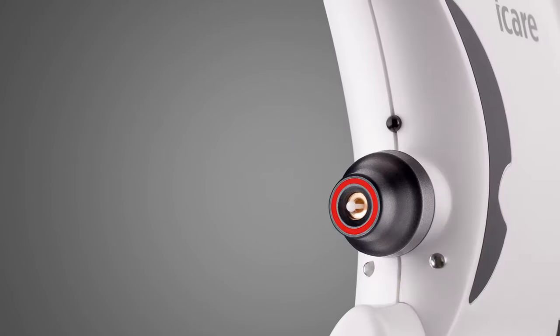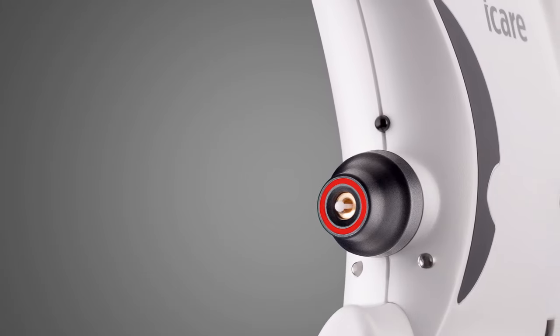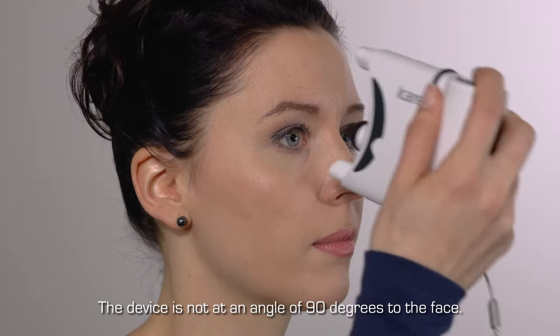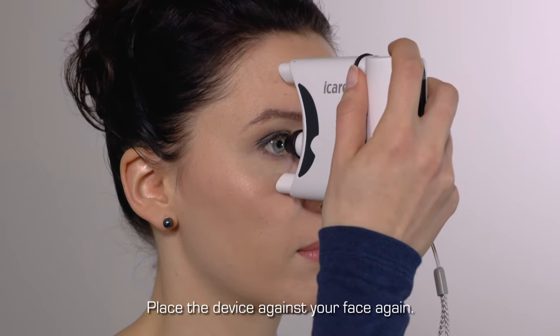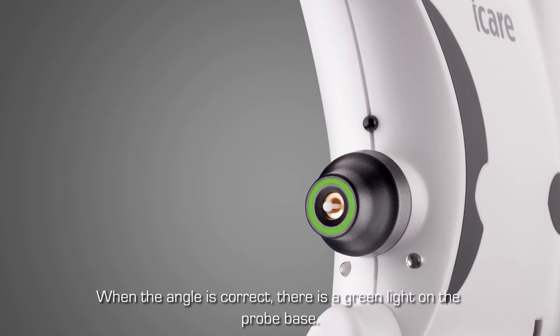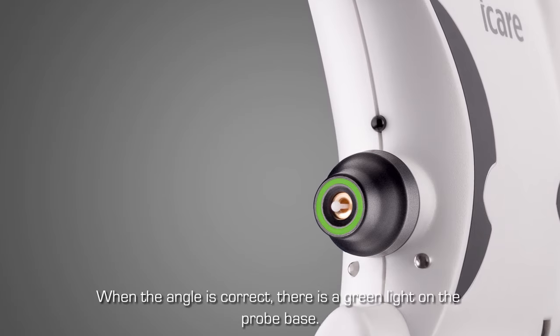Troubleshooting. If there is a red light in the probe base and the device will not measure, this indicates that the device is not at an angle of 90 degrees to the face. Reposition the tonometer against your face. When you find the correct angle, the probe base will glow green and a measurement can be made.